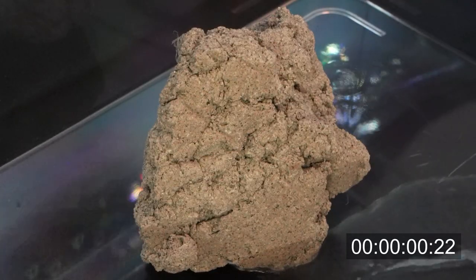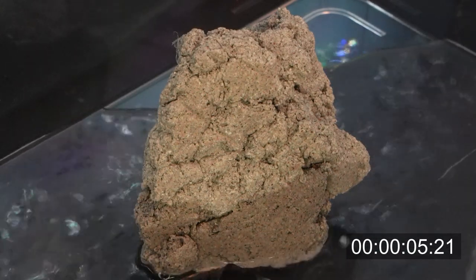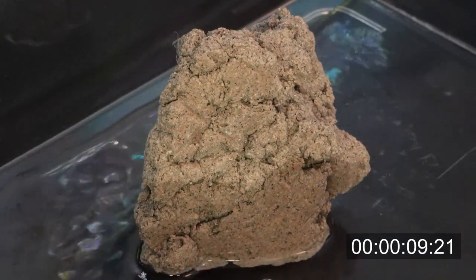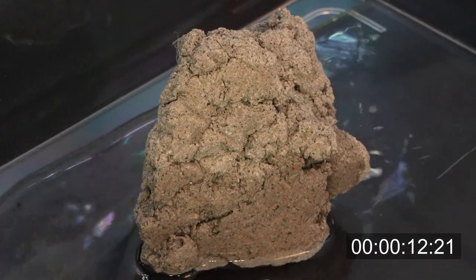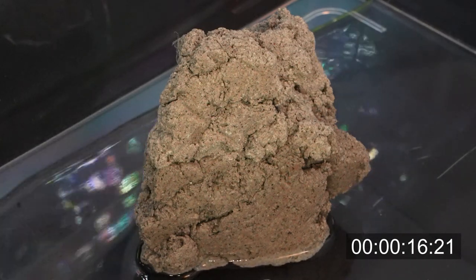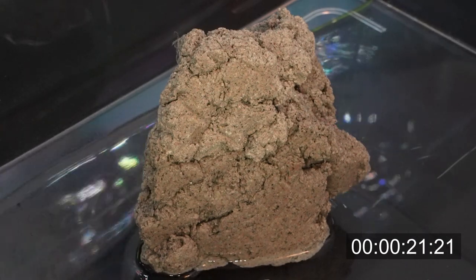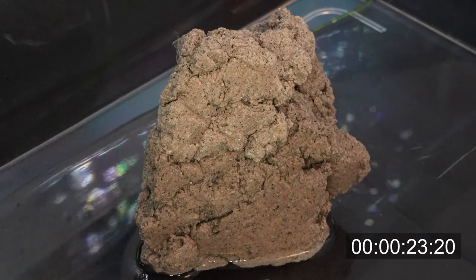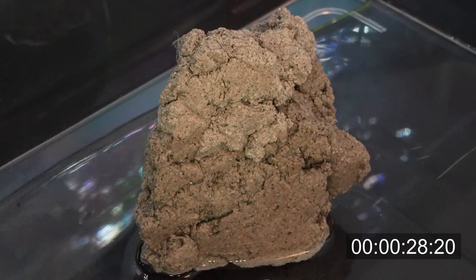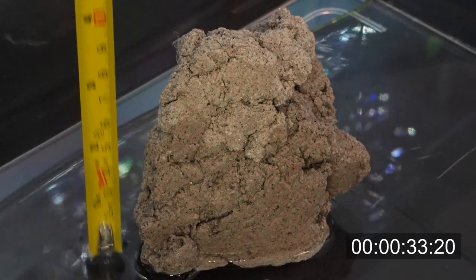This is 100% real-time and is not being sped up. This demonstration shows the capillary action of the water traveling up the rock structure, proving that this rock is absolutely full of internal usable surface area for the bacteria, on top of the surface area on the outside. The water has already climbed to half the height of this rock in just a few seconds, but when it's submerged inside your aquarium, this rock is going to be soaked through in just a few seconds, providing massive amounts of living space for all the beneficial bacteria you could ever need.